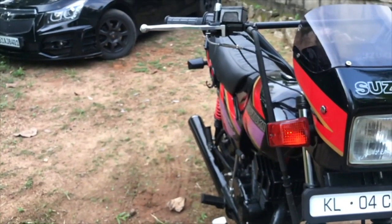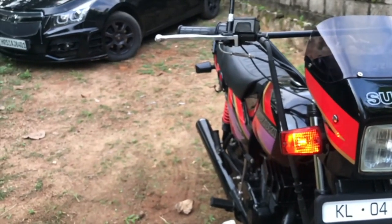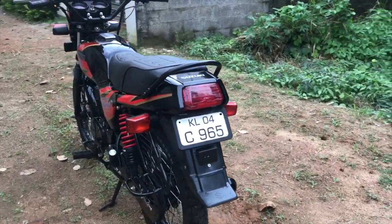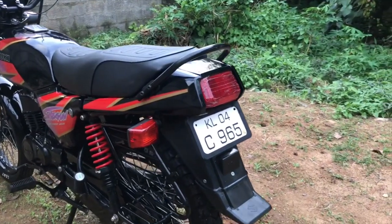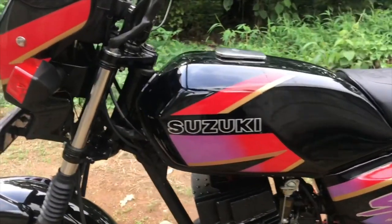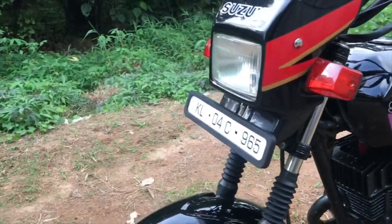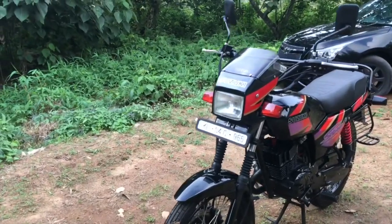Another big problem with disc brakes — and it has happened to me — is wheel lockup. When you apply the brakes, if the pressure on your hand goes beyond a certain level, your front wheel just locks up, and the rest is all physics. It can seriously put you in a very sticky situation.